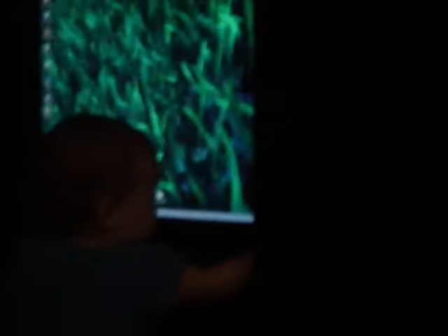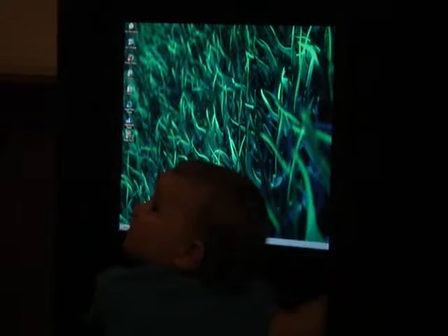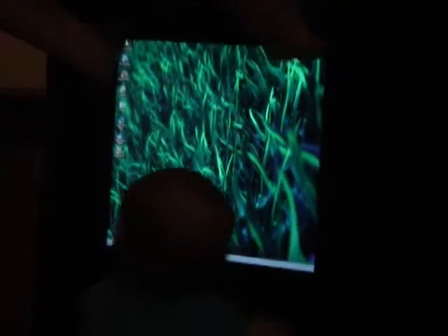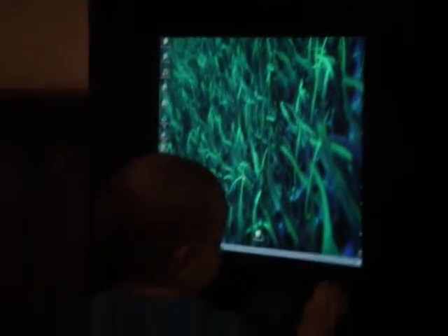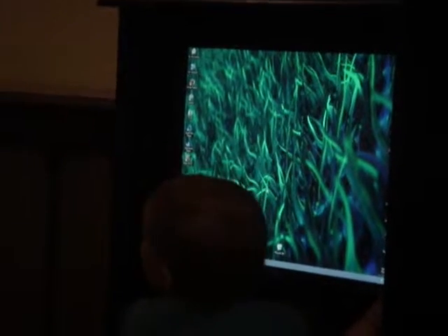What are you doing, Bella? Hey, turn all those three switches on over there. Oh jeez, you're moving the monitor around. She really figured out how to use the button. There you go. Yeah, it's on. She knows where that button's at. Go back. What are you doing?